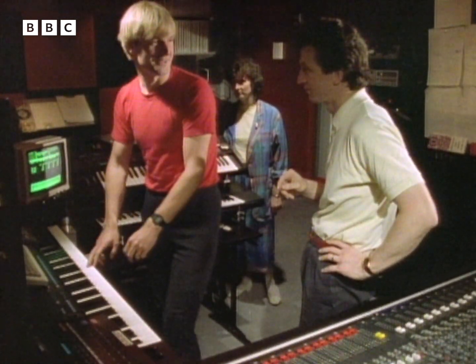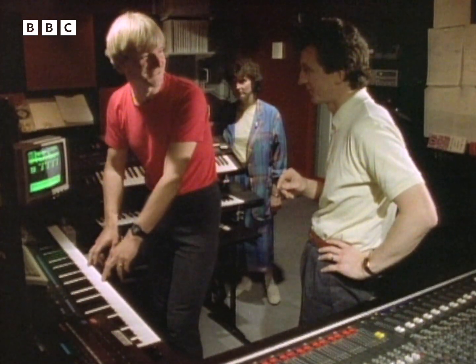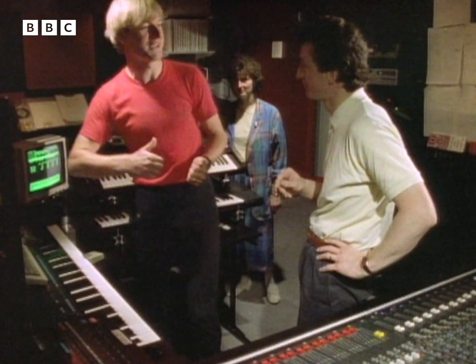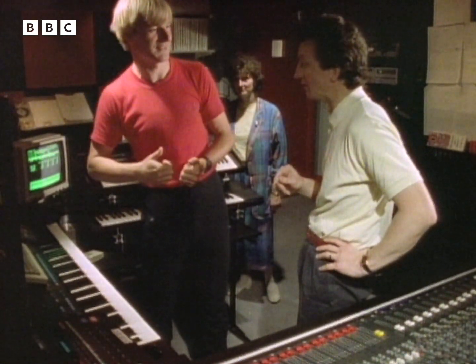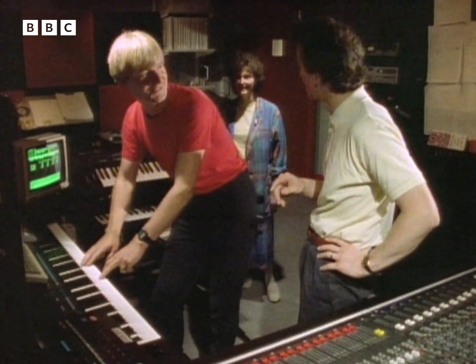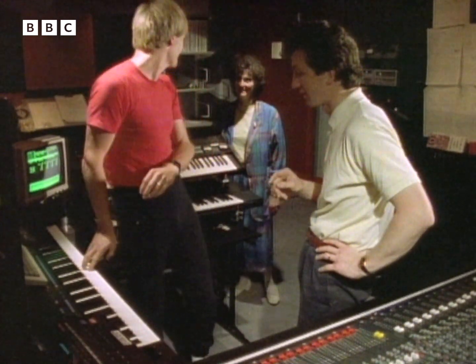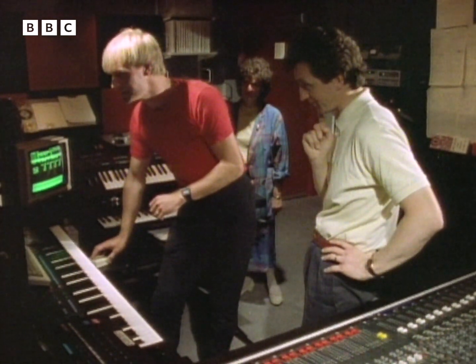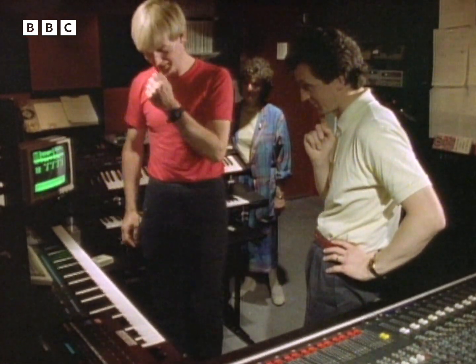Here's a disco bass sound. It's the sound of someone playing the bass with a thumb, slapping it. And you can play it in a sort of... sounds fun... that sort of style. Do you like that sound? That's fine, yeah. I'll try and think of a bass line, then.